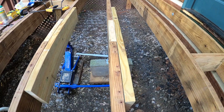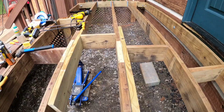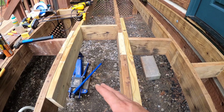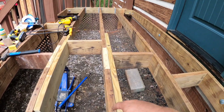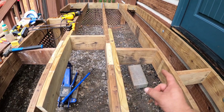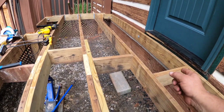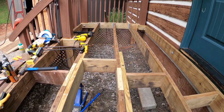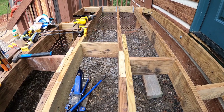I don't want it to sag at all. I said the next thing I was going to do was add the posts, level the ground, add aggregate, put the concrete blocks down, and connect them to these 16-foot boards. But I ended up changing that because I thought it was important to put these spacers back in first and correct the spacing so it's consistent from one end to the other.